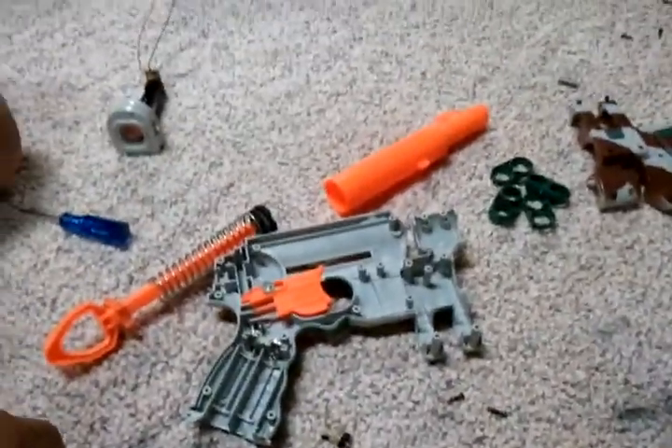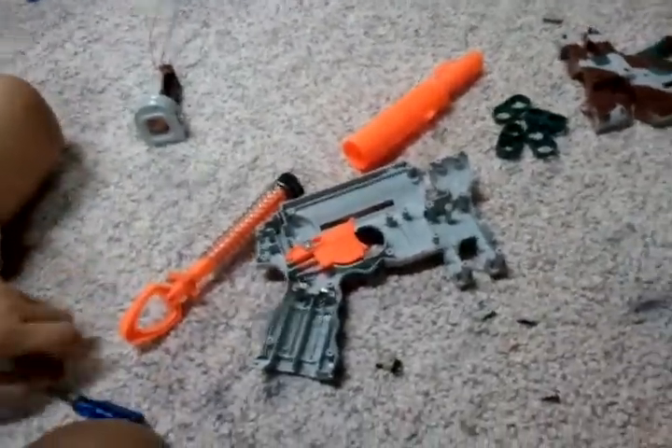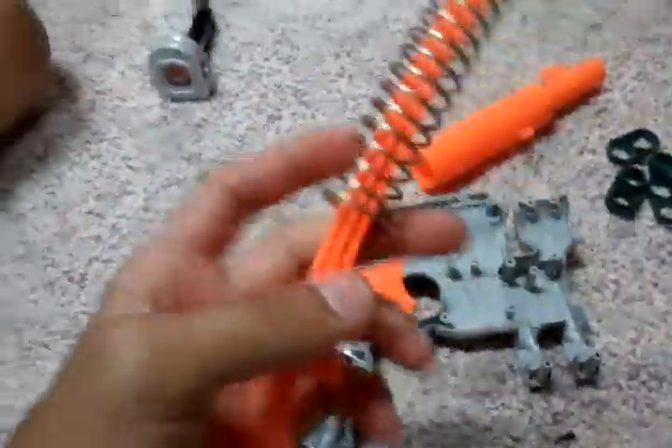Alright, this is part two of the Night Finder video. So, here's what we're doing — we just took out the internals, and we're gonna do the spring upgrade.